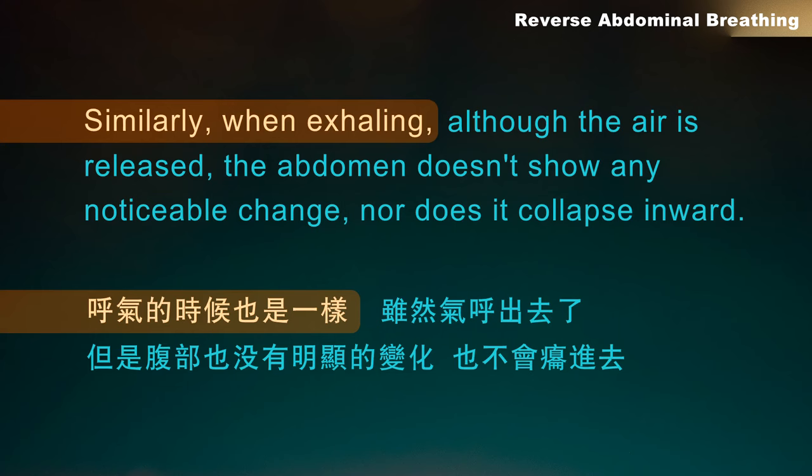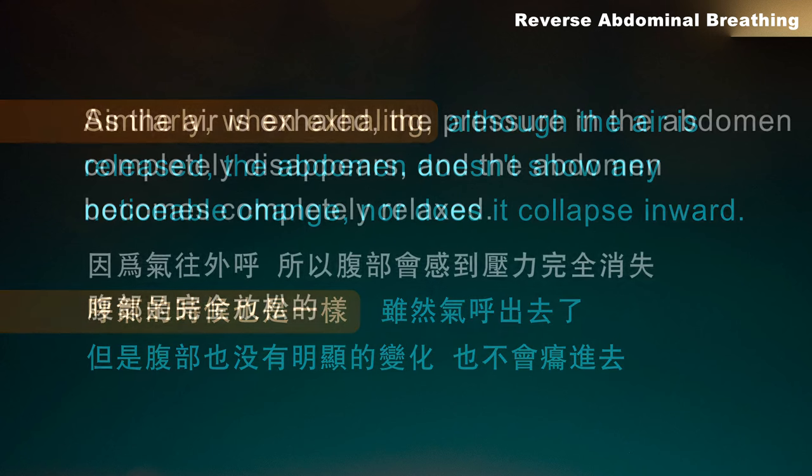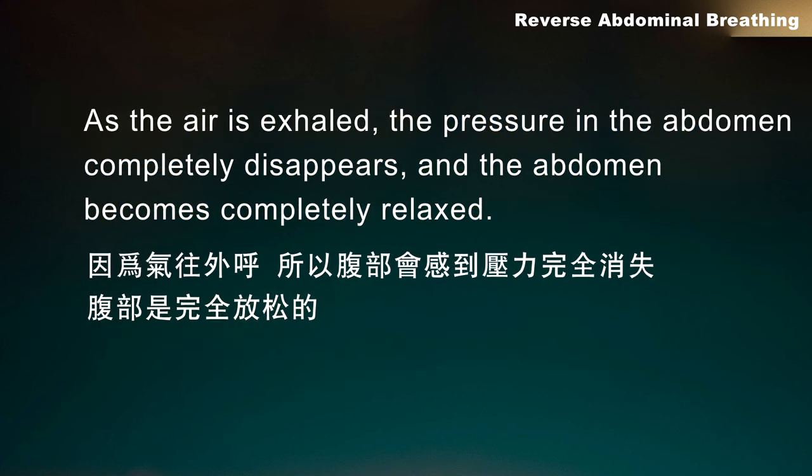Similarly, when exhaling, although the air is released, the abdomen doesn't show any noticeable change, nor does it collapse inward. As the air is exhaled, the pressure in the abdomen completely disappears, and the abdomen becomes completely relaxed.